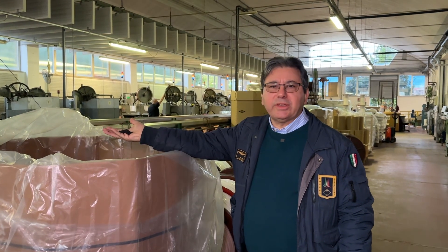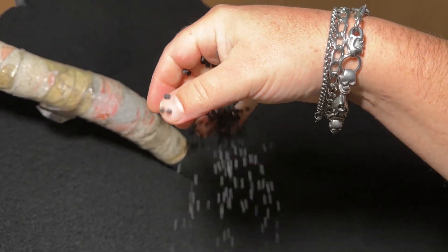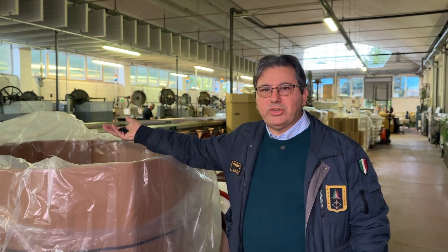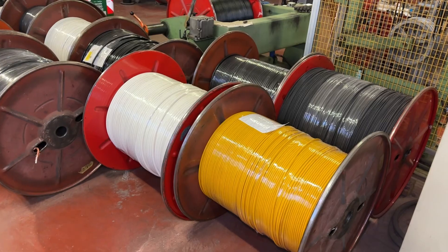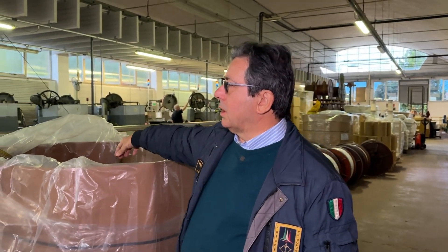These are the granules — the PVC granules. It can be PVC, it can be polyethylene, it can be a lot of jacket types in different colors. These granules are taken from here by means of a vacuum.